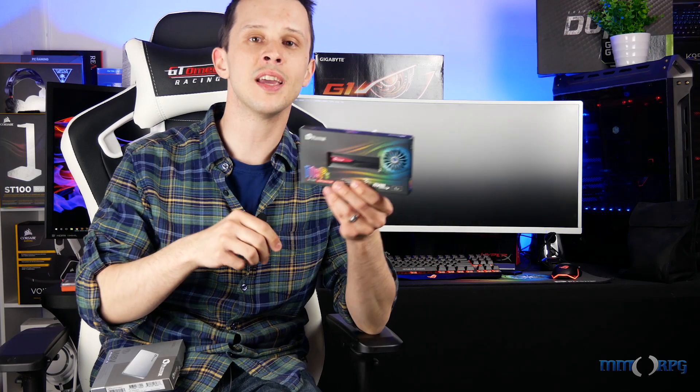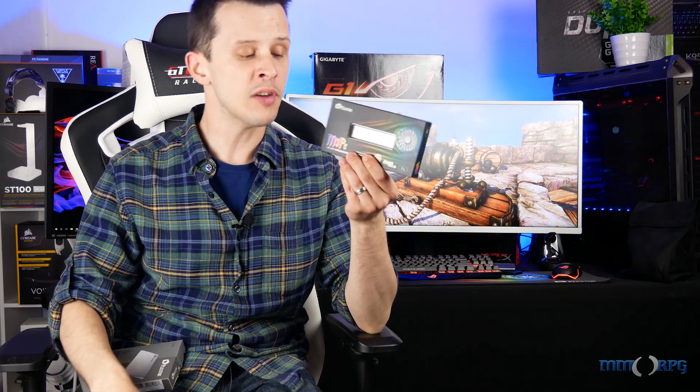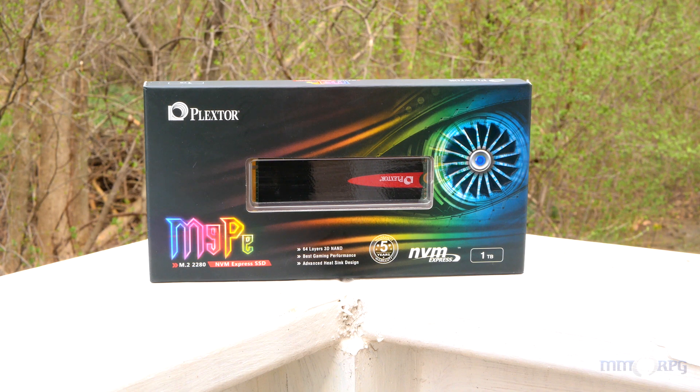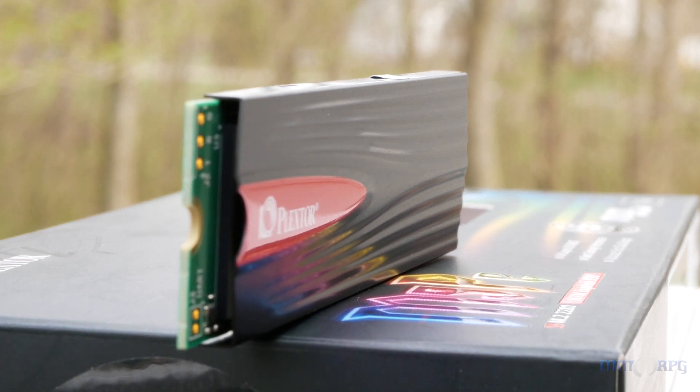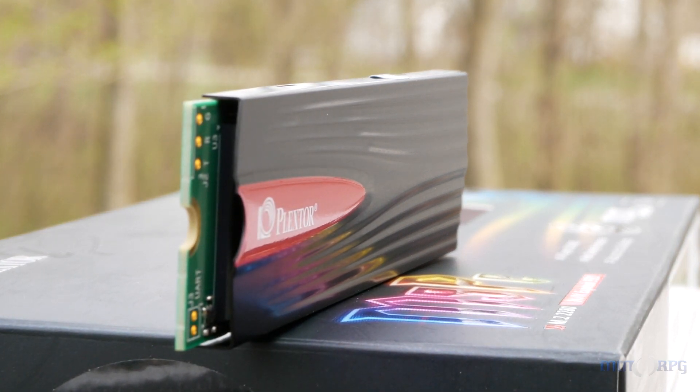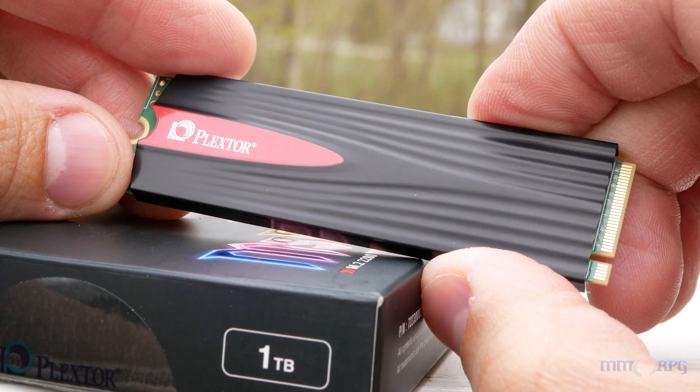Now, either one of these things are going to be massive improvements for any system still running a standard mechanical hard drive. But if you're a gamer, you're going to want to be looking at this NVMe drive. We have this in an M.2 format, and it's also available as a PCI Express card in case you don't have an M.2 slot. This is a gamer's card because the speeds are unbelievable, coming in at 3,200 megabytes a second read and 2,100 megabytes a second for write.